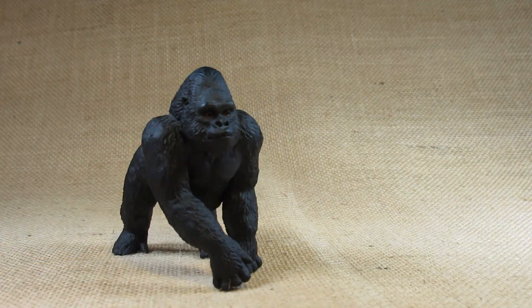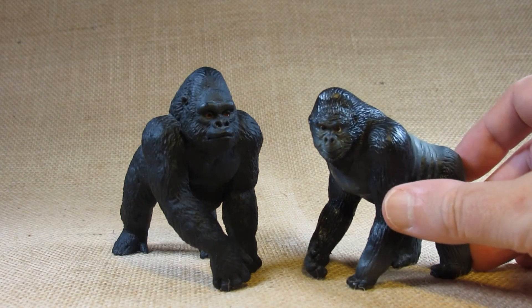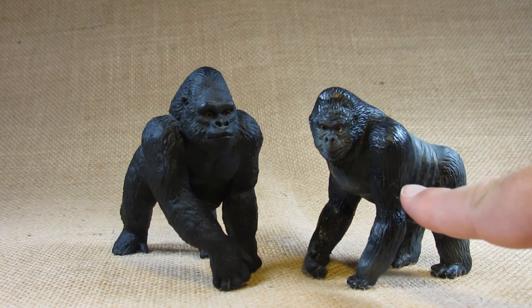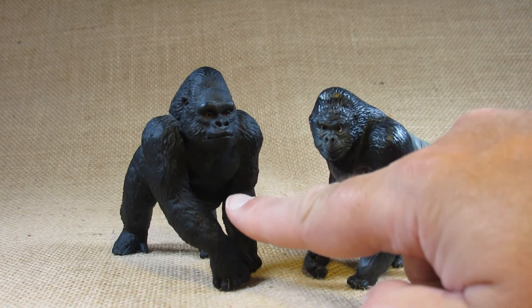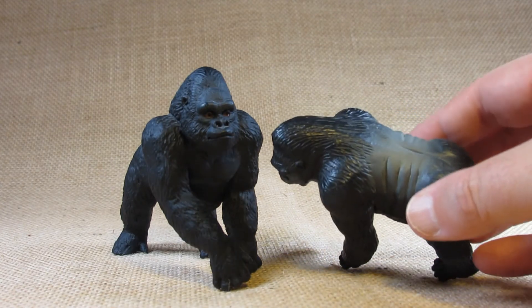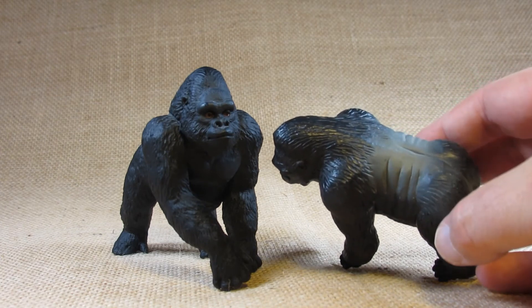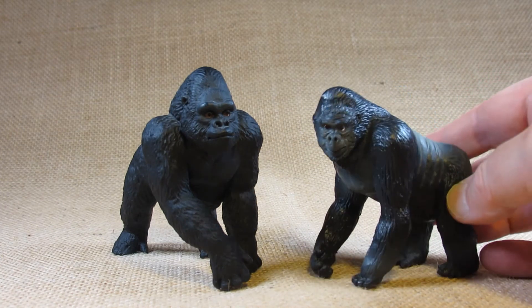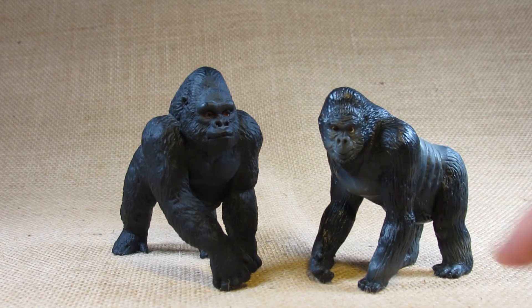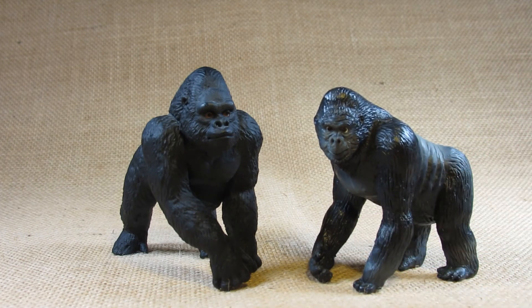I'd like to compare this with another gorilla I have already reviewed on this channel — also a Safari Limited gorilla. That one was labeled just as 'Gorilla' while this one is labeled as 'Lowland Gorilla.' That one had a smooth back and looks like it was painted gray or silver, making it a silverback. They're both male gorillas but this lowland gorilla is much larger than the first one I reviewed.